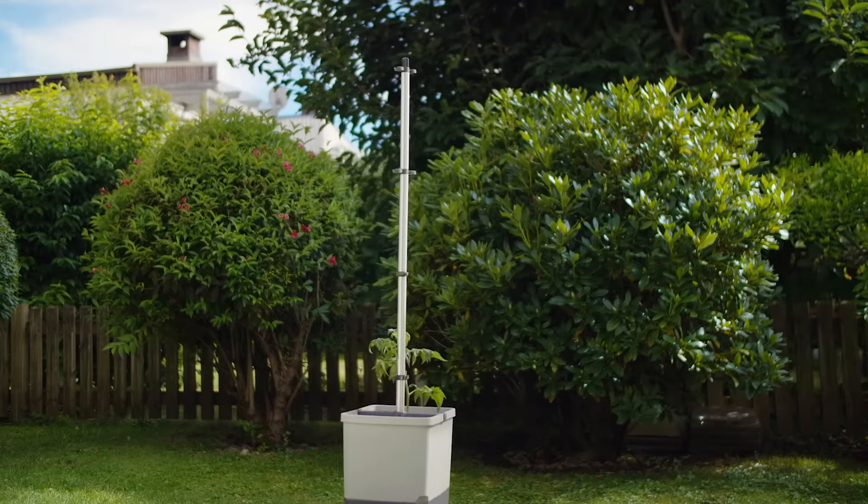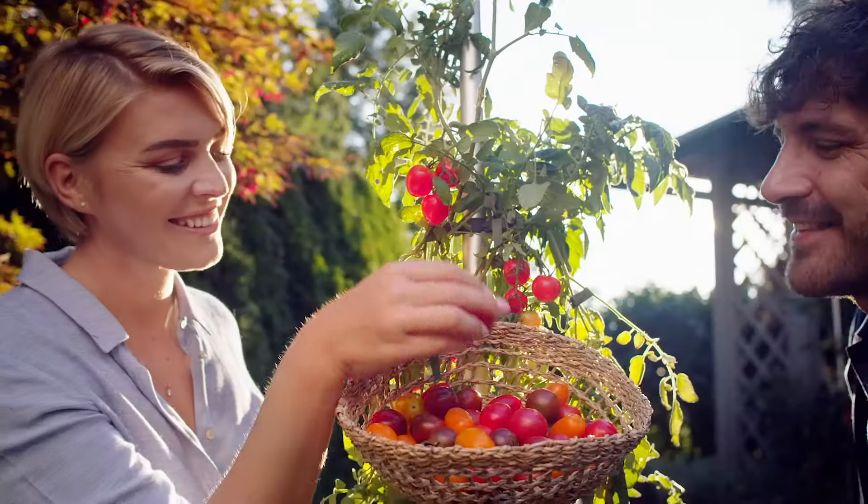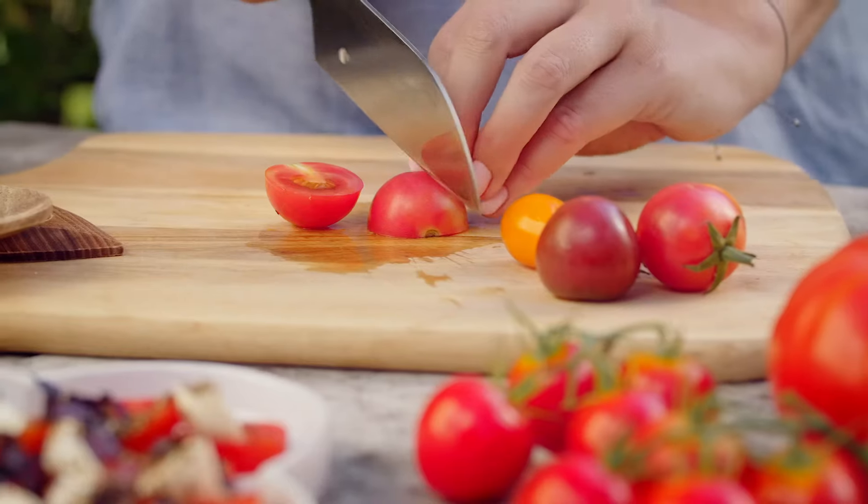TomTomato, with its integrated climbing support, is extraordinarily robust. Enjoy your own fresh and organic tomatoes.